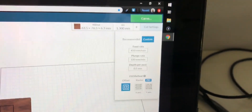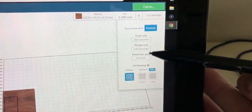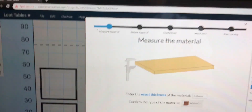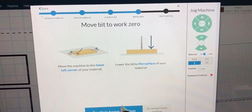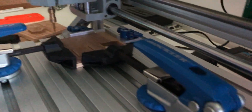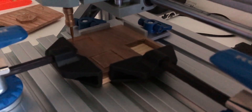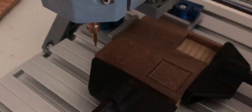Feed rate reduced to 450 millimeters per minute — I'm leaving the plunge rate and depth per pass consistent. We can carve, we can confirm it's secure, we have the bit size, let's use the last home position, spindle on. Literally right after I stopped the video, the bit dug again and we had the same problem as earlier. Let's pull this thing and figure out what went wrong.